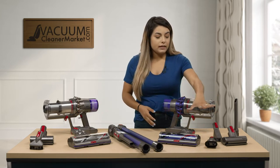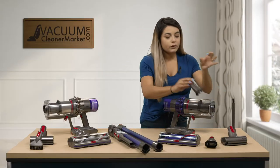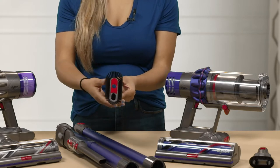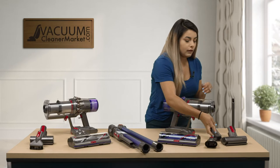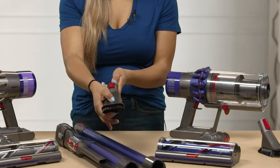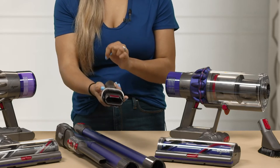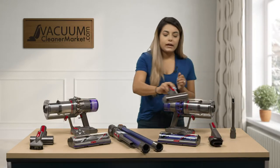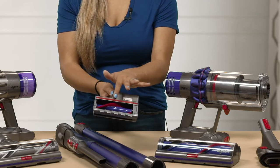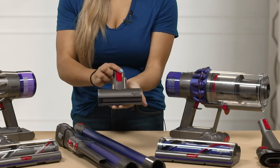This model does come with several attachments. You have your crevice tool and your dusting brush. This brush has a separate lining of red velvet fabric, so if you were to do your baseboards you don't scratch them. You also get the combination dusting tool, which has a button that releases it back, and an added crevice tool with another red velvet piece of fabric. Then you get your upholstery tool with the spinning brush roll — right beneath it has the added red fabric. This is really good for doing your upholstery on your couches; you can even do your mattresses or your dog beds or cat beds.